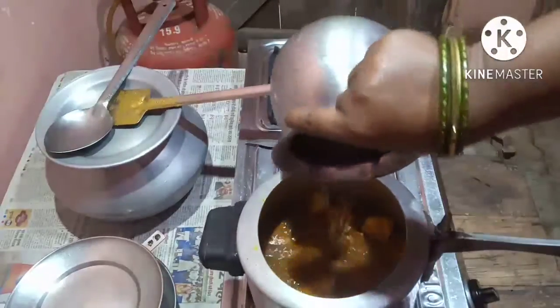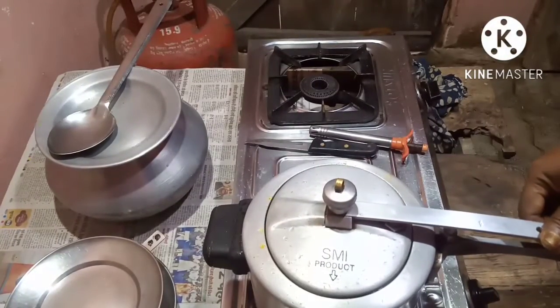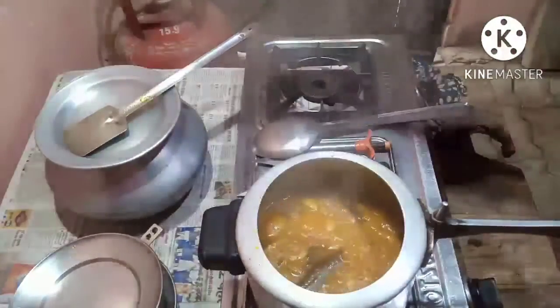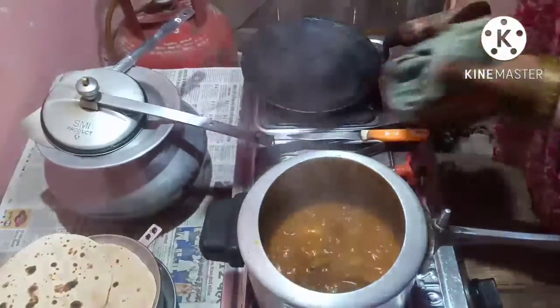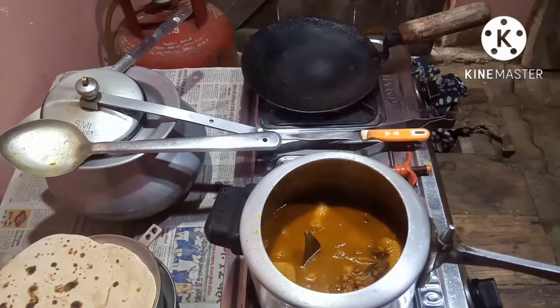Put in the water. Put the cover on and give it about 4 whistles. The chana and potato curry is ready. Thank you for watching my video.